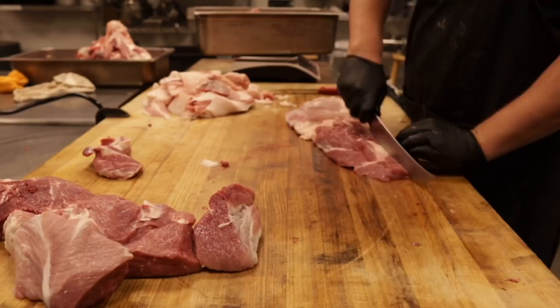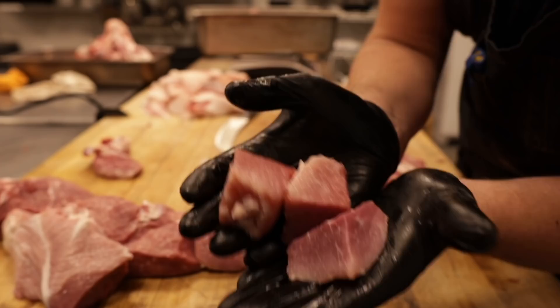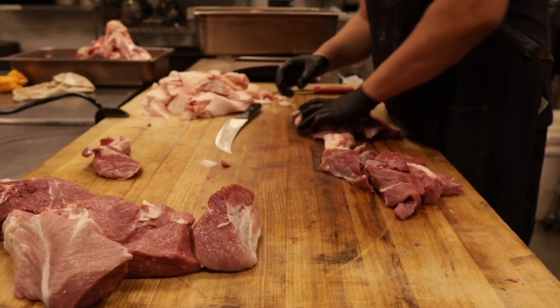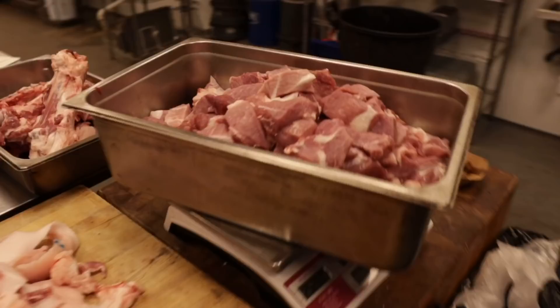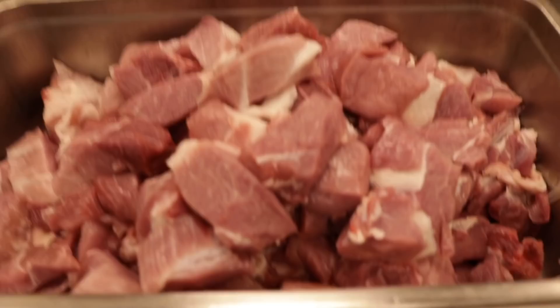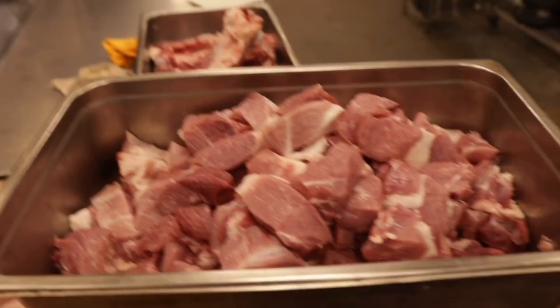I'm cubing up all this meat into one-inch cubes for two reasons: one, so they'll fit down the grinder easier, and two, so the salt cure we're going to put on tonight will have more surface area to sink into and get more even, full penetration of the meat. All of our lean meat is cubed up — we ended up with about 25 pounds. So now I'm going to take one third of that; we're going to do a 70-30 blend of fat to meat, adding about 8 pounds of fat.